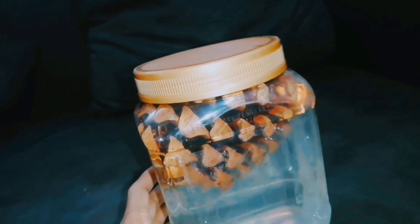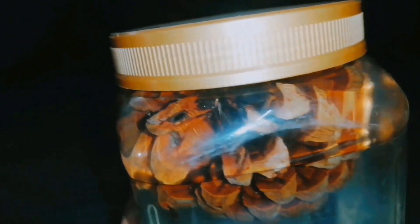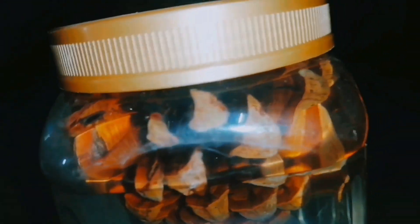Tie some weight on the pine cone so it settles down in the jar. Observe what happens — it may take two to three hours or even one day, but warm water gives faster results.